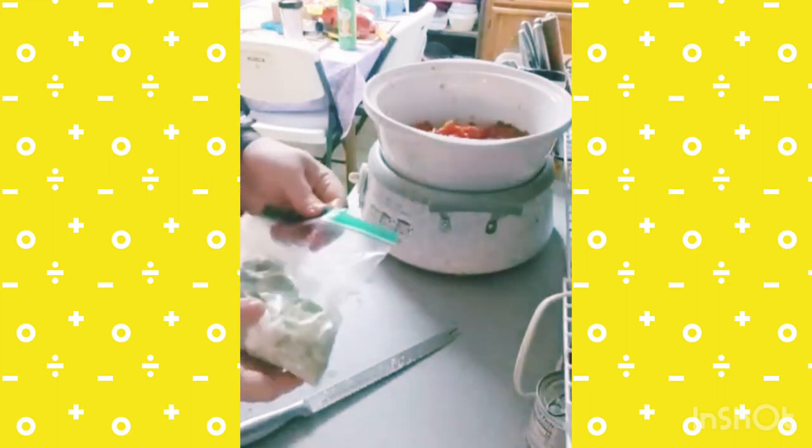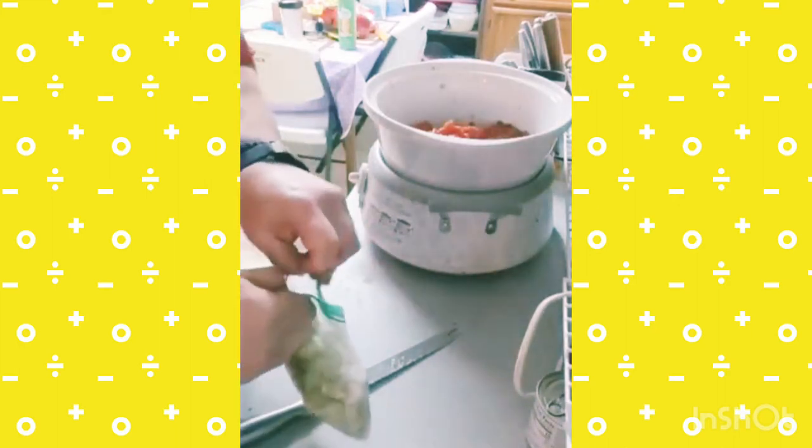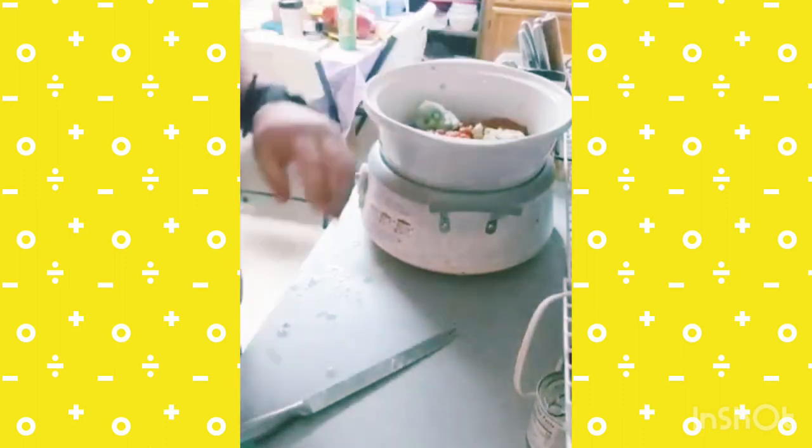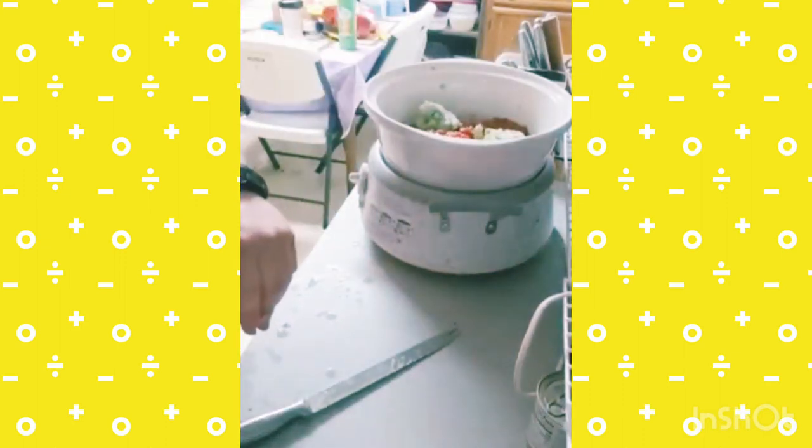I'm going to add some celery. I had these celery pieces already chopped up and frozen, so I'm just going to throw those into the pot. I've got two bags of these that I'm going to add.